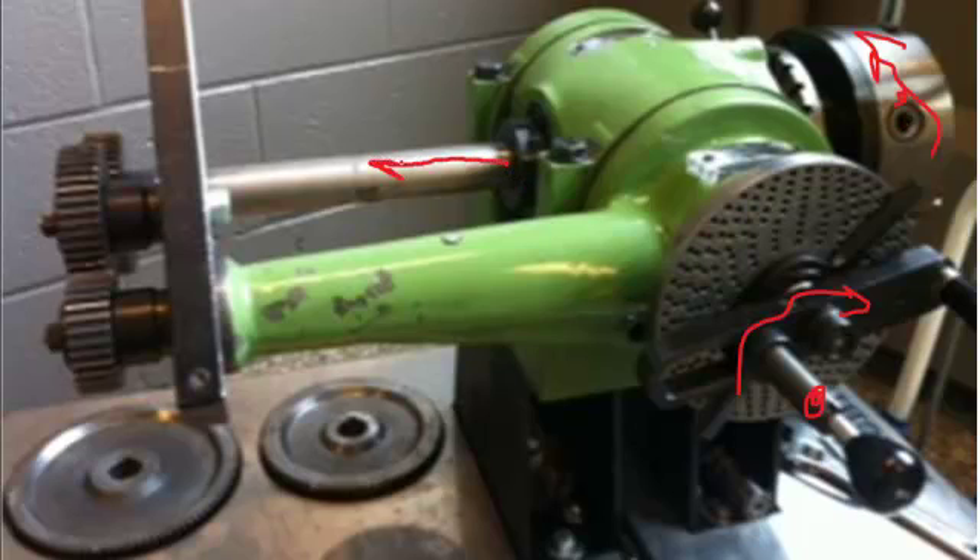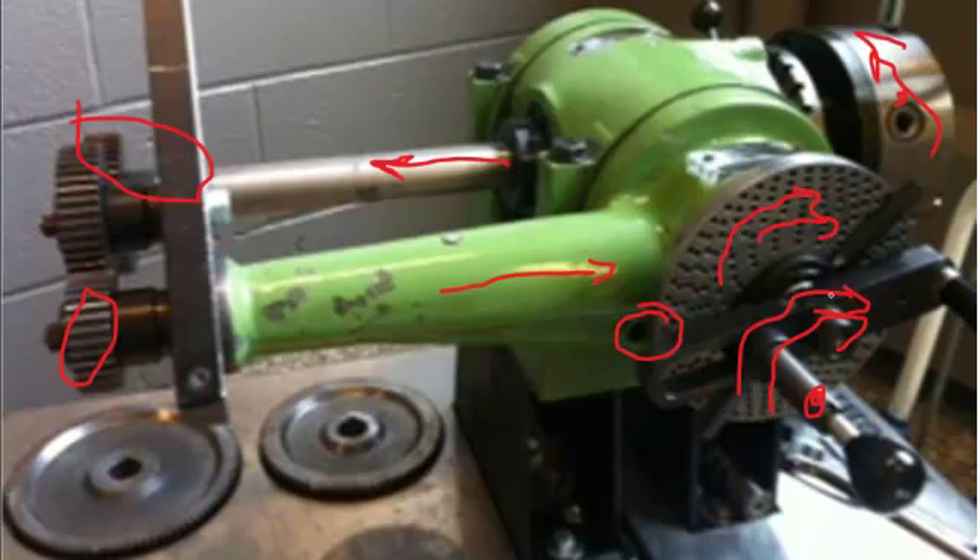If we put a gear on the back of the spindle and turn the index crank, the spindle turns, causing this gear to turn. In turn, it causes the gear train to turn, coming back inside the dividing head through a sleeve sitting over the crank, causing the hole plate to turn. We need to make sure the hole plate is unlocked for that to happen. So the hole plate will either advance or retard along with the index crank, effectively thinking it has more holes than it actually has.